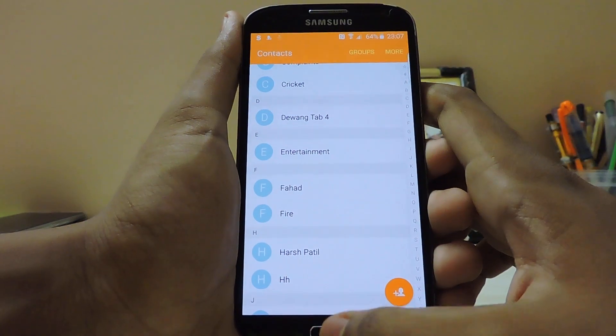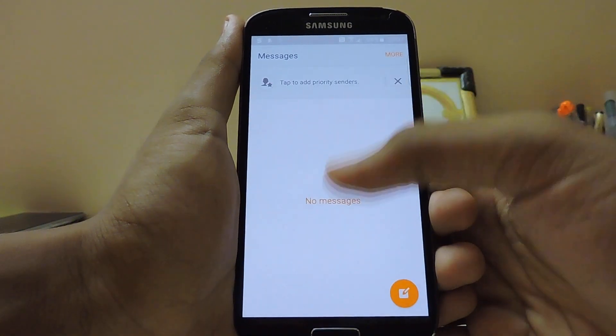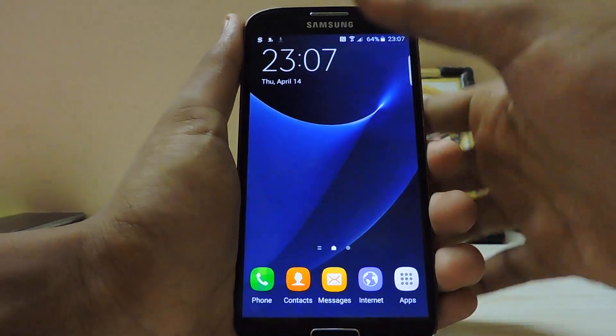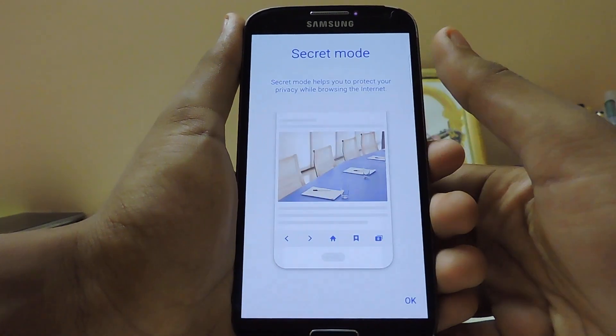The colors are much brighter than other ported themes, more like the original. The context menus work pretty fine as well. The lag between the search button and scrolling has been decreased. Messages looks like a much more polished one. The internet browser looks like the Marshmallow version.